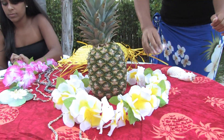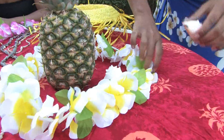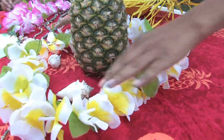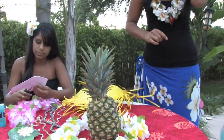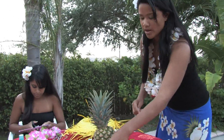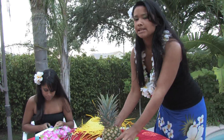You can also add shells. Another way you can decorate a pineapple is to carve one side of it with a hole, dry it out, and place a tea light inside.